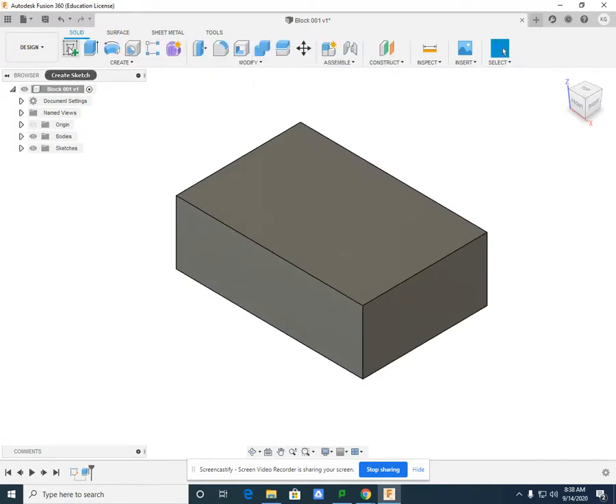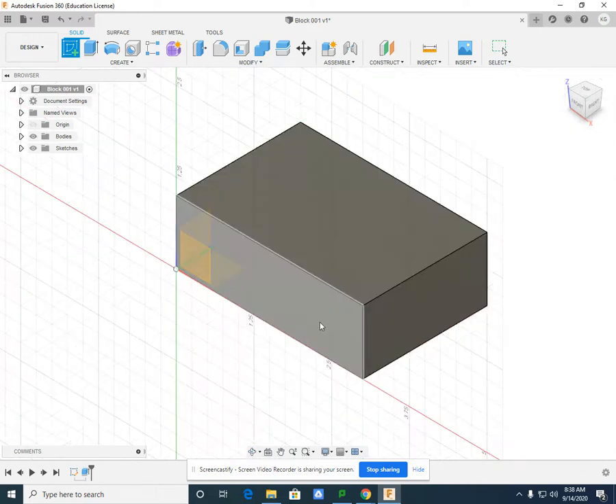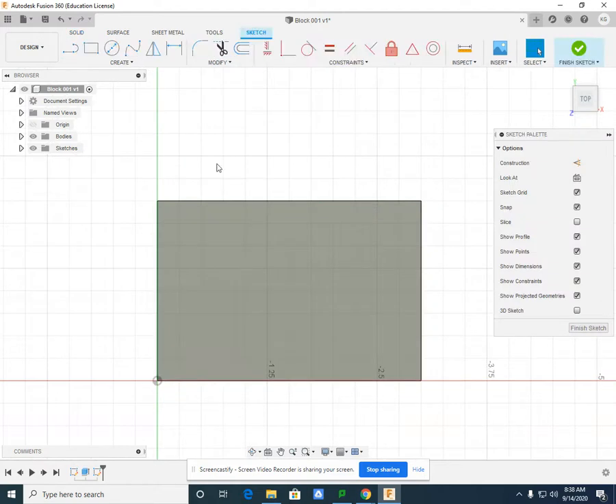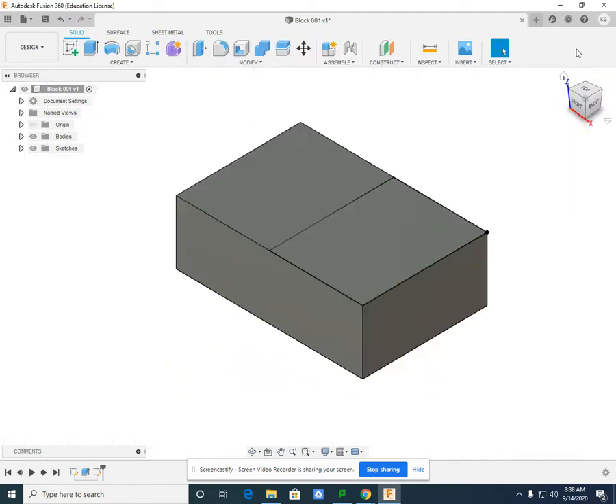If I select Create Sketch, it wants me to select a certain plane to draw on. I'm going to draw on the top plane and create a rectangle this time. I'm going to select in the corner and select the direct middle, or the 1.5 point. If you drop it early, you can always go back to the sketch dimension and dimension it. Once my sketch is complete, select Finish Sketch.